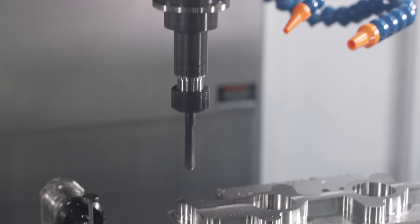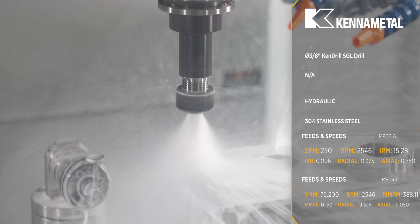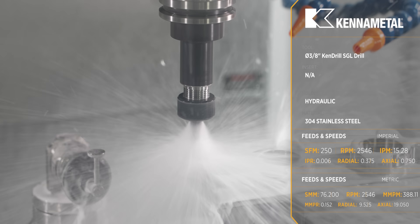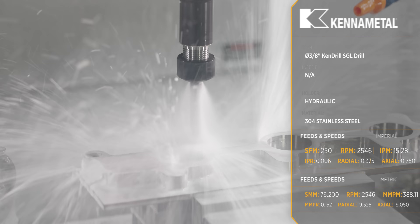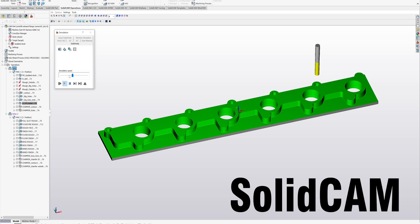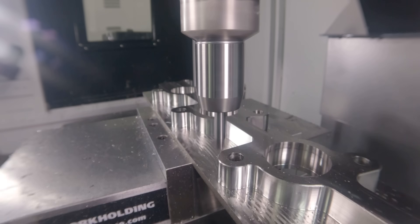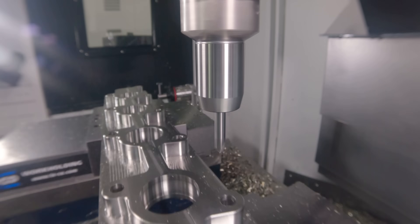After we get everything finished, we're going to come in with a 3/8 drill and drill our holes. After that, for this first op, the only thing left to do is chamfer all of our features.